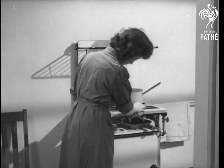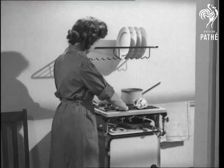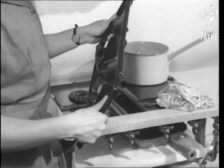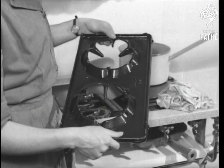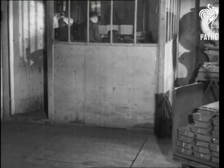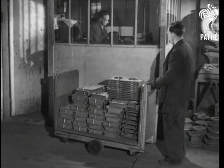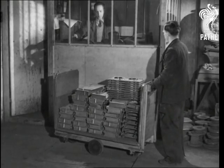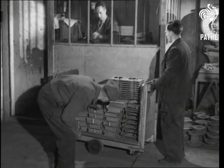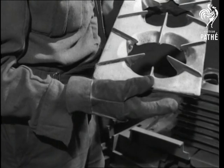Articles made of iron can be seen almost everywhere in the world. Many of these, for example this cooker hotplate, have been given their final shape by the method of casting. What sort of work goes on when small articles are cast? To see what actually takes place, we must visit a foundry. Here we are in an iron foundry, and this is a trolley of small castings ready for weighing and inspection. Included are some cooker hotplates.